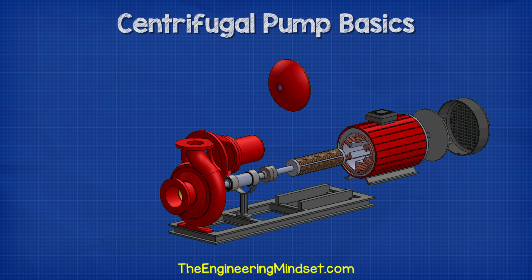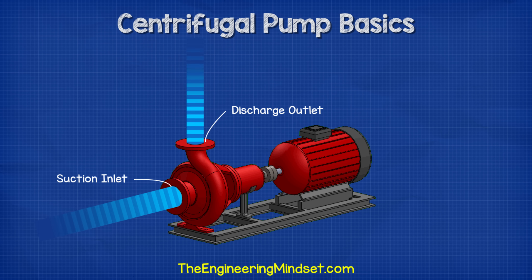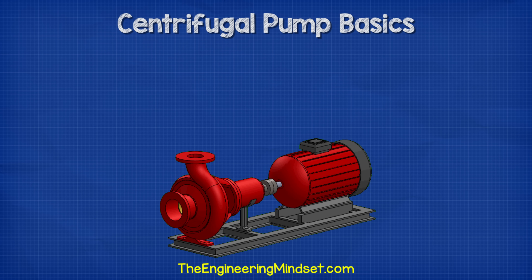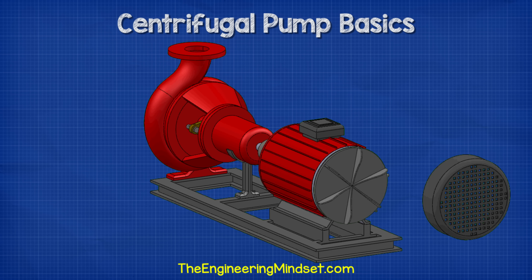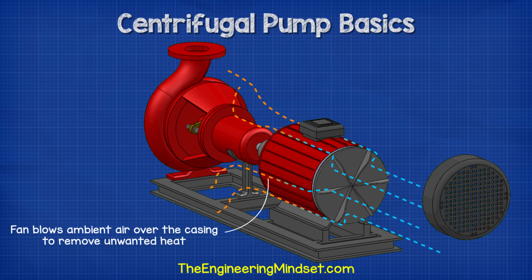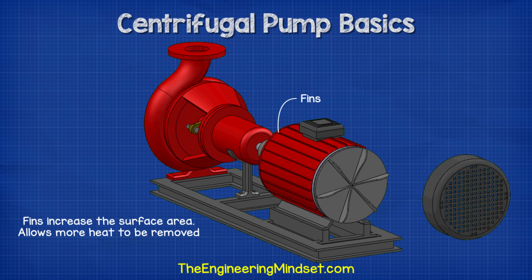The impeller is enclosed within the pump casing. The casing contains and directs the flow of water as the impeller pulls it in and pushes it out. Therefore, we have a suction inlet and a discharge outlet. At the back of the electrical motor, we see that the fan is connected to the shaft. When the motor rotates the shaft, the fan will therefore also rotate. The fan is used to cool down the electrical motor, blowing ambient air over the casing to dissipate unwanted heat. The fins on the outside perimeter of the casing increase the surface area, which allows us to remove more unwanted heat.